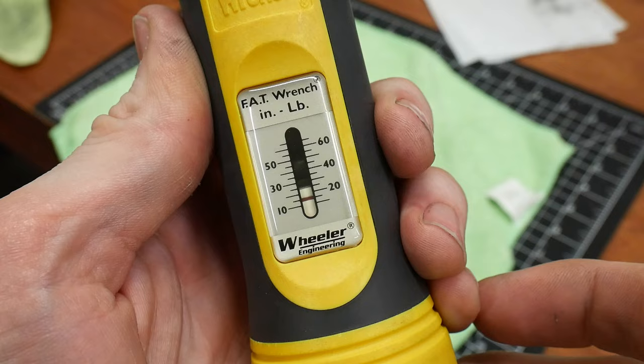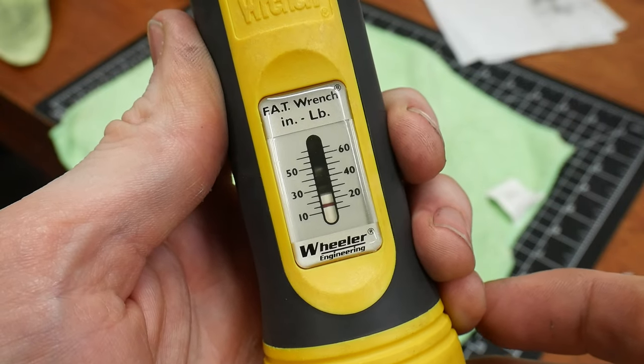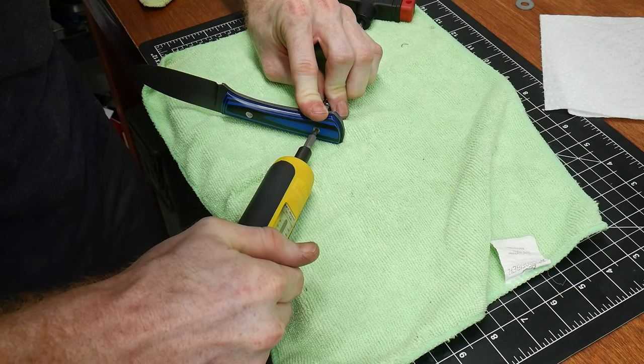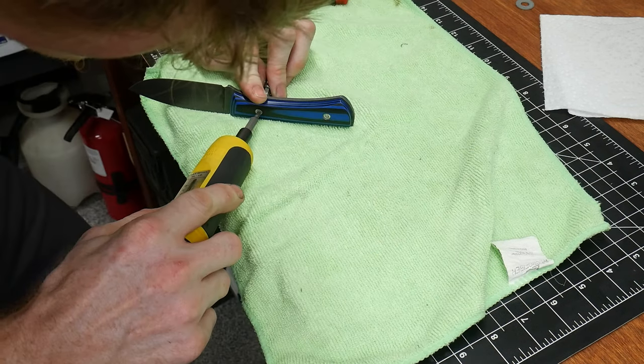When assembling the knife, I applied some blue Loctite onto the threads and then torqued them to 15 inch-pounds. At this point the knife itself is done and I can move on to the leather sheath.